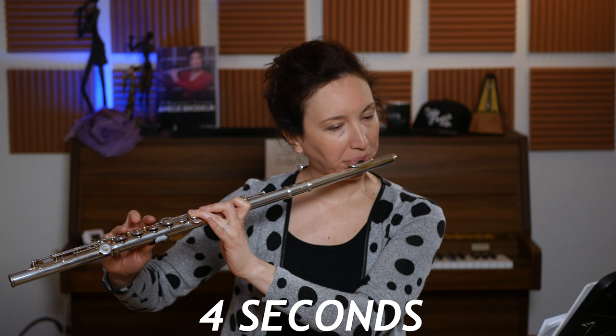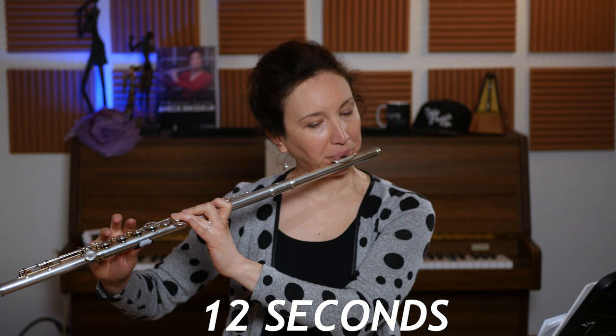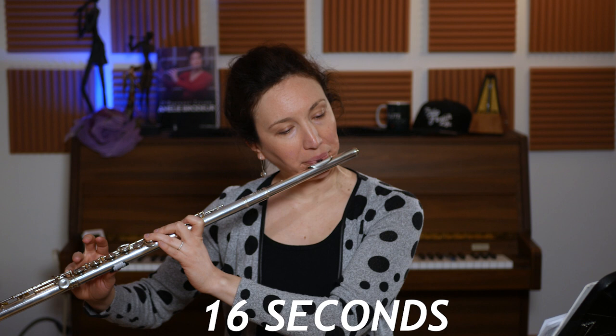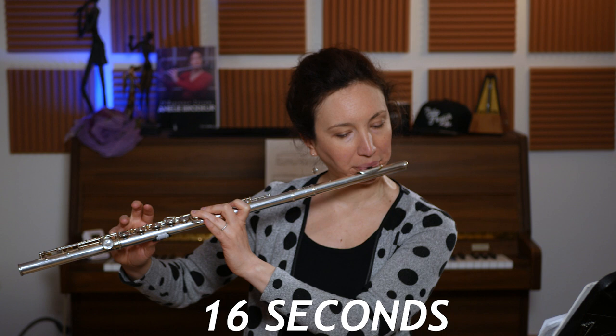So by jumps of four, I'll do a second octave G, and so on and so on.